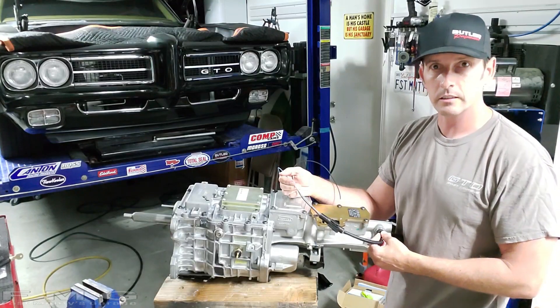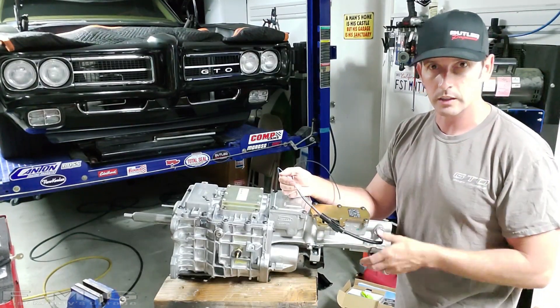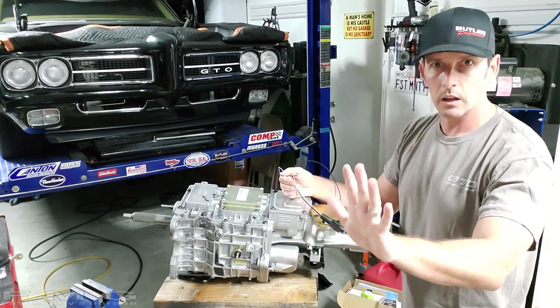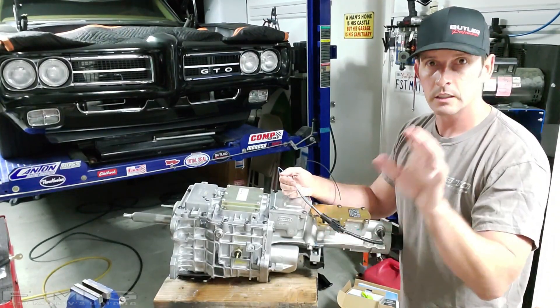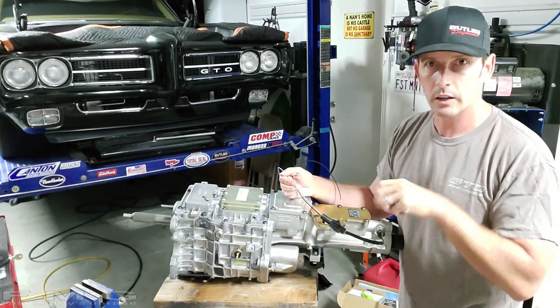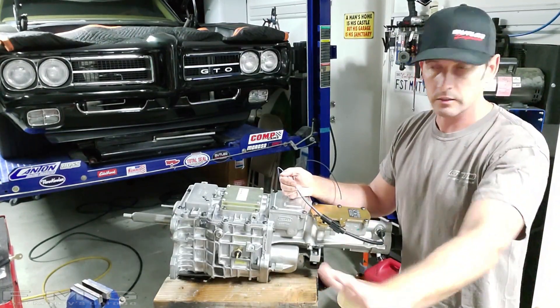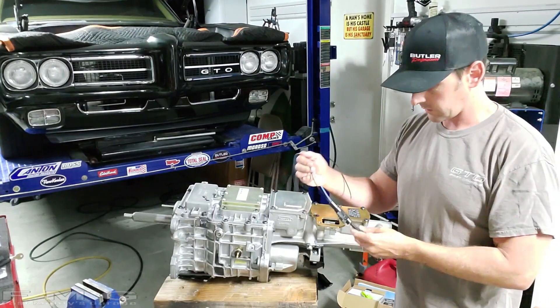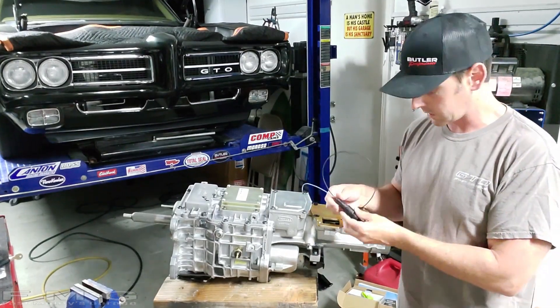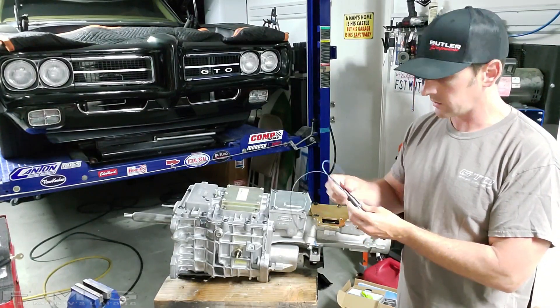On a 69 — and I think 68 is the same — when you push the clutch in on the manual clutch, there's a trigger and that allows you to start the engine. You can't start the engine unless your clutch is down. This neutral switch is the same thing and it is optional. So you have to go to Silver Sport or wherever you got your transmission from to get this pigtail.